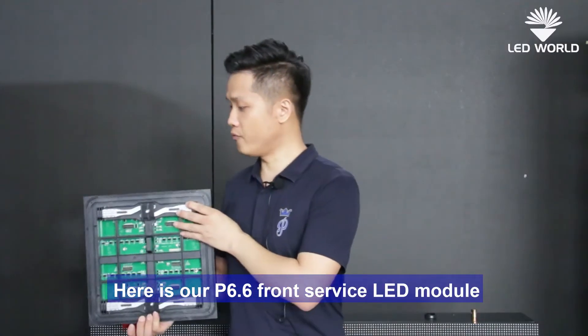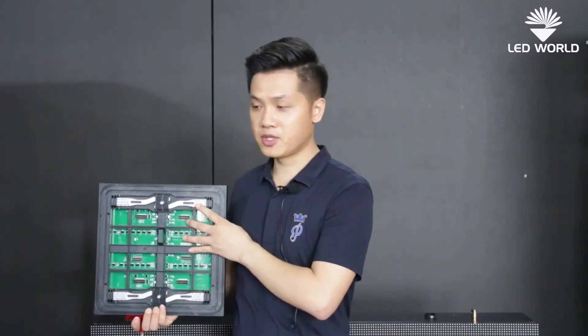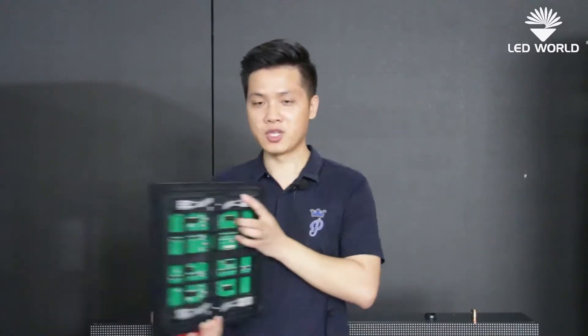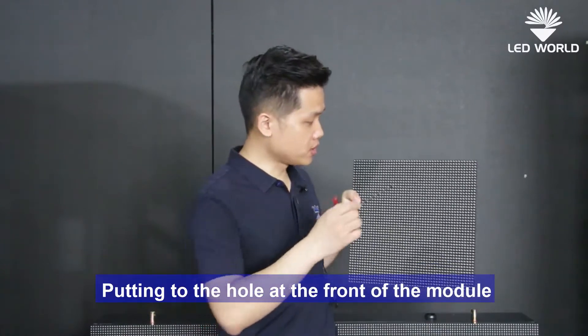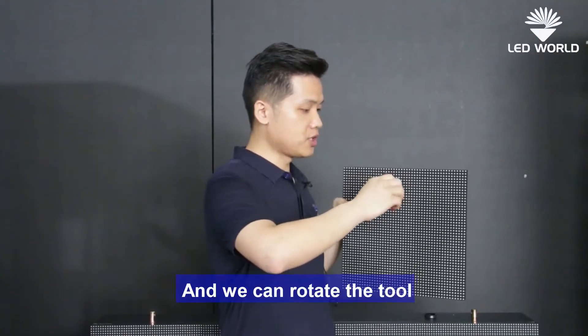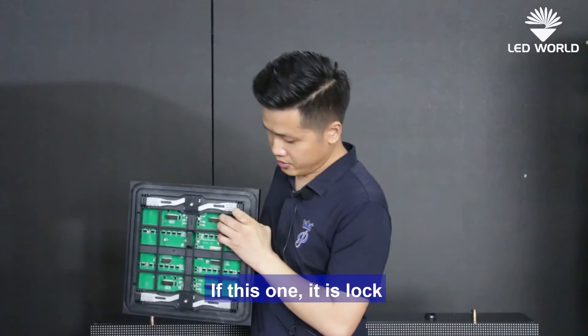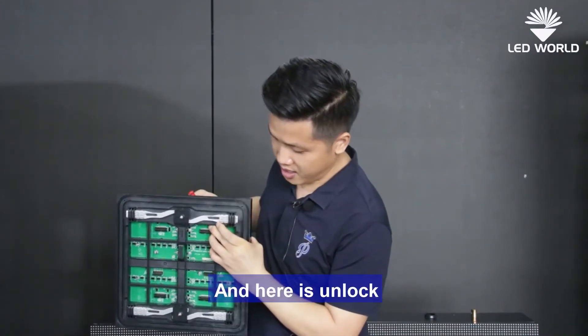Here is our P6.6 front service LED module. I'll show you how to lock and unlock it. Firstly, we have to use the front service tool and put it into the hole at the front of the module. We can rotate the tool. I'll show you — this is locked, and this is unlocked.